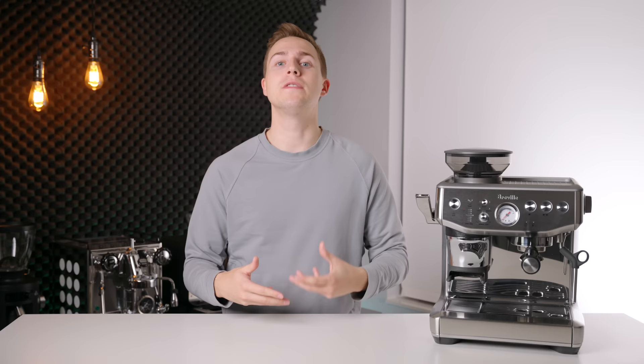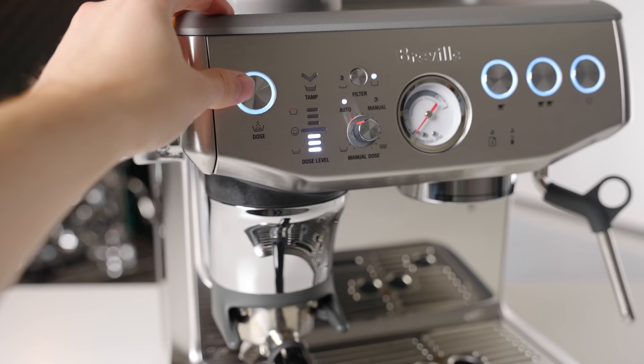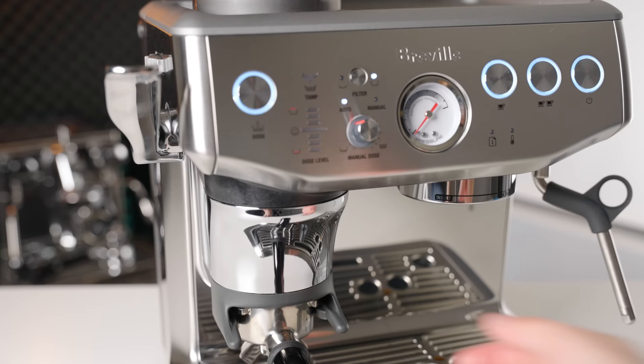However, the way that Breville has chosen to integrate this is even more clever and potentially even more helpful to new espresso users. You insert the portafilter, grind your beans straight in, and then pull down on the lever to tamp. The machine will then look at the tamp and determine whether or not that was the right amount of grounds based on the tamping depth. If there isn't enough, it will prompt you to grind again and then check again. You only have to do this the first time — after that, the machine learns how much it dosed last time and adjusts accordingly. So the next coffee you make is as simple as grinding, tamping once, and brewing. Pretty clever.